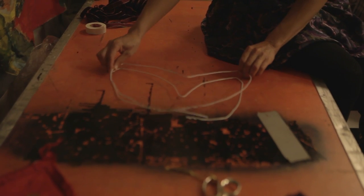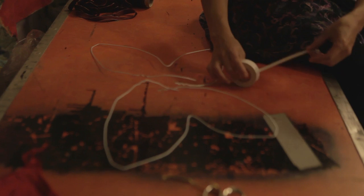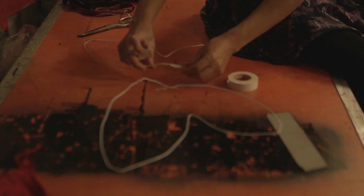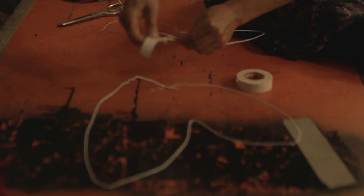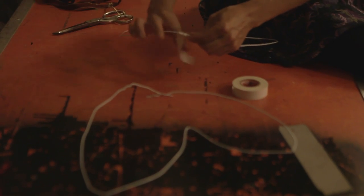Once you have two wings, we move on to the next step, which is the tape — our electrical tape. We want to join each wing so that there are no pokey bits from the wire.